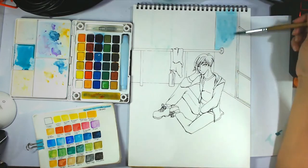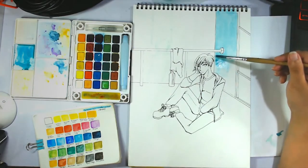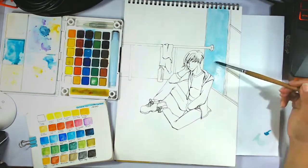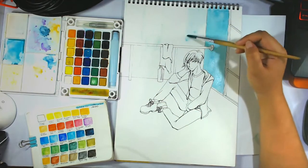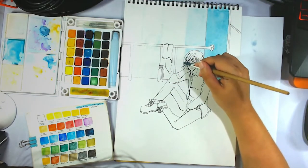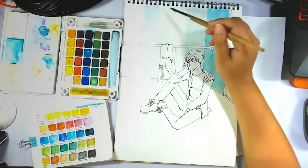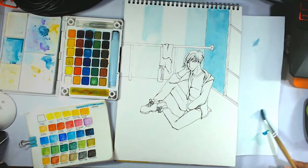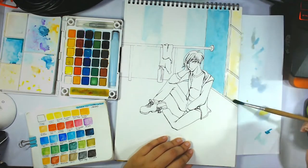I'm using the Sakura Koi 30 pan watercolor travel set as usual — that's been my main watercolor palette for a long time. I'll also be using the Prima Confections watercolor in the complexion set for my skin tones mostly. Nothing particularly new or crazy. I just really enjoyed doing this drawing. I've been doing digital art and fan art quite a bit lately, so I wanted to do watercolor and original work.